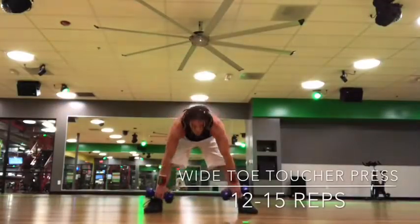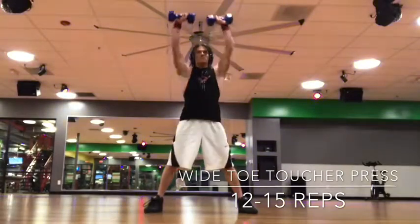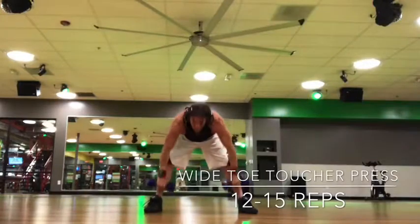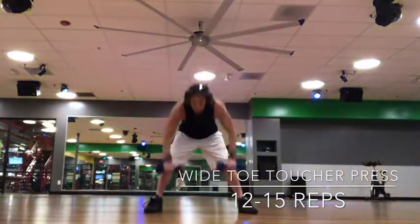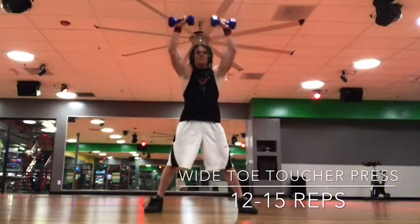This is a wide toe toucher press, meaning your legs are wider than normal, about as wide as you feel comfortable. You're going to reach down and touch two toes at the same time. Keep the weights close to the body as you bring it up and press it up over the head. So wide toe toucher and press.